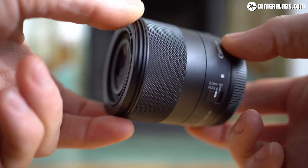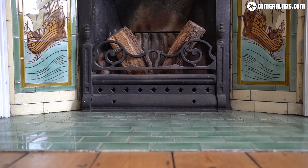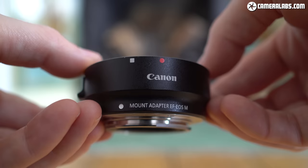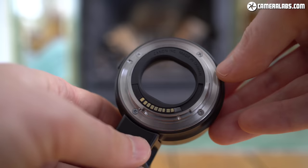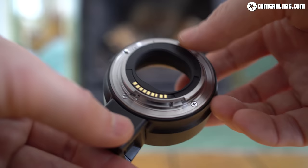Every M6 II owner should have the 32mm f/1.4 on their wishlist, and I'm also looking forward to trying the Sigma primes in the native mount. The optional EF to EOS M adapter lets you mount any EF or EF-S DSLR lens, giving you access to an enormous range of models and a very strong second-hand market — you may already have Canon lenses you could use. The adapter does add to the size of the system, and most EF and even EF-S lenses are bigger to start with.